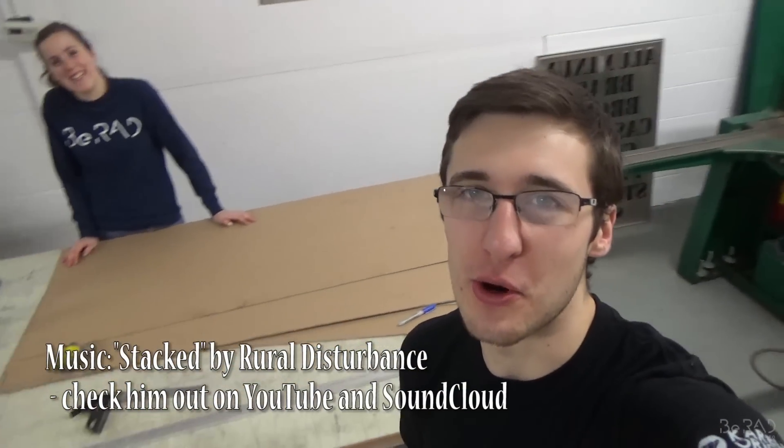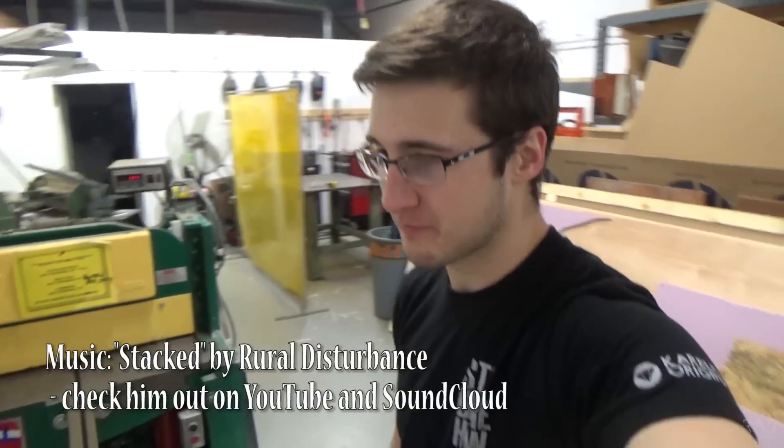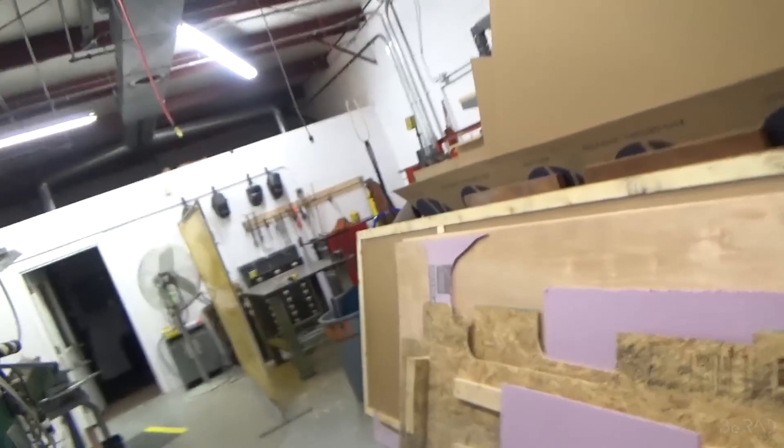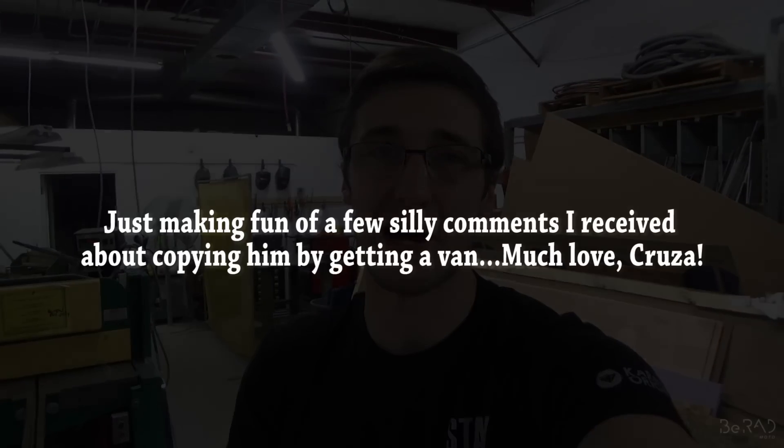Alright, here we go — part three of the epic moto van build series. I have the always lovely assistant Liz with me. In part two we got all the insulation done, and part one had the cheap floorboards, so go check those out if you're just coming into this series. Today we're going to work on the ceiling. I got the idea for speaker box carpet from Cycle Cruza's all-in-one moto vlogging channel.